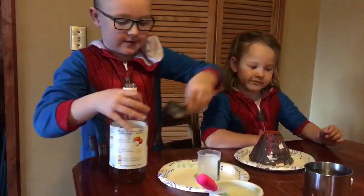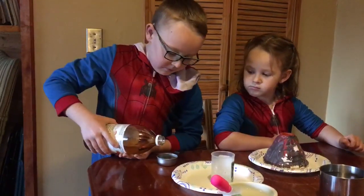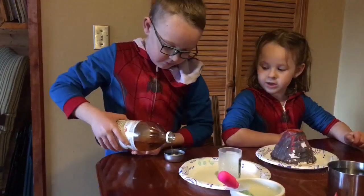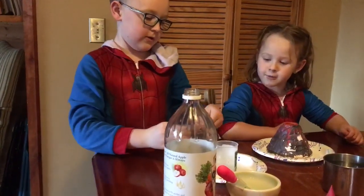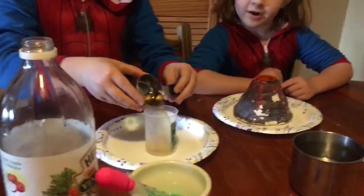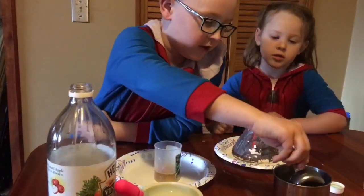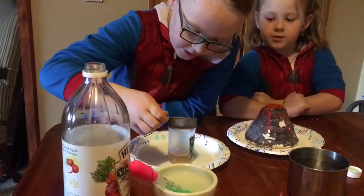You're going to take the vinegar in. I think that's good. And then pour it in. Then you're going to take some water. Pour it.